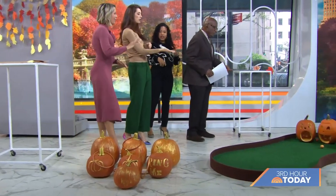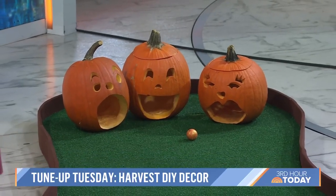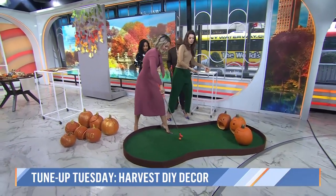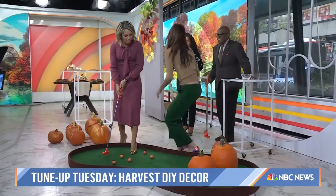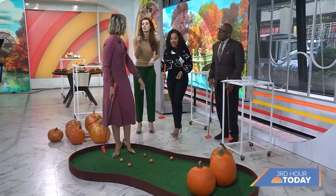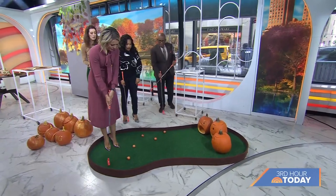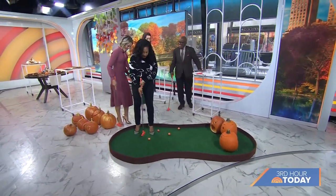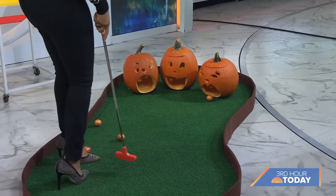And this is even better — pumpkin hole in one! You carve your pumpkins anyway. I painted the balls to be fall colors, and then you just carve your mouth a little bit deeper so it has a little ramp. My boys would absolutely love this. You can make silly faces like big lips. It's so fun, and all these things you can do so easily — they elevate your fall party or get together.